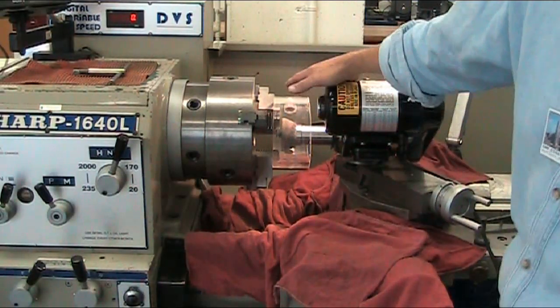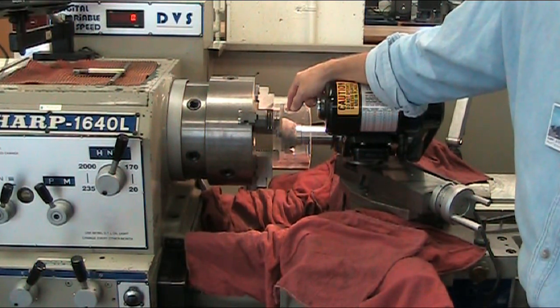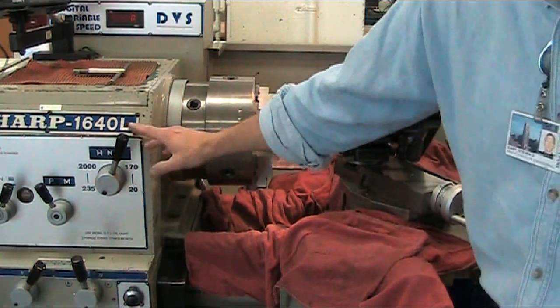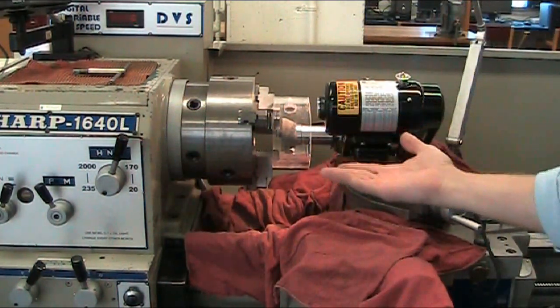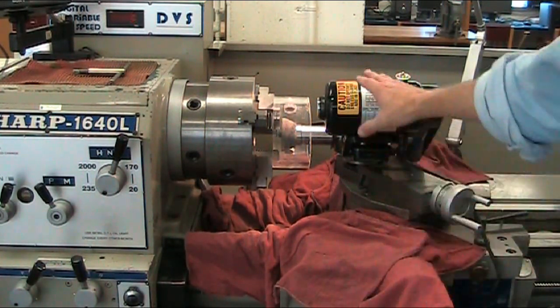I've repositioned the camera so you can see a better shot of the grinding wheel on the Dumore grinder. You always want to use low speed when it comes to actually grinding, and you want to go in reverse so that you grind against the wheel, not with the wheel, when you're using the Dumore grinder.